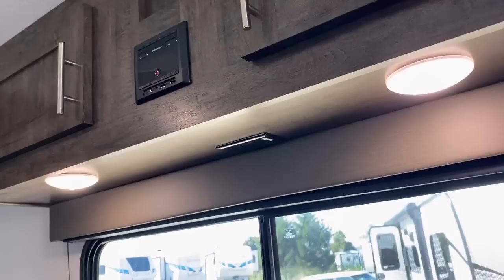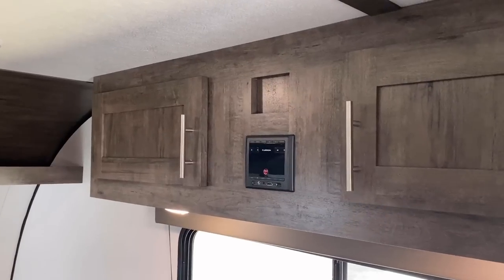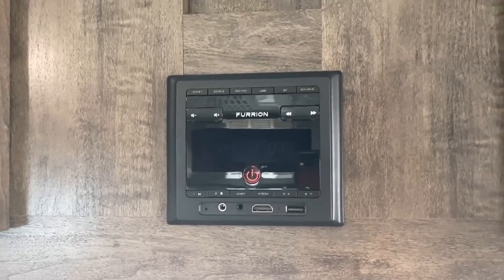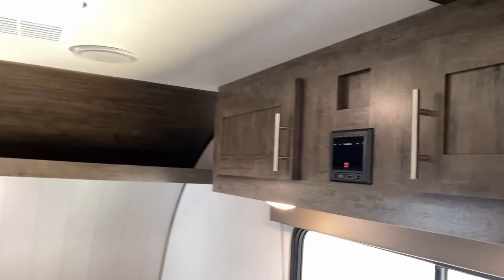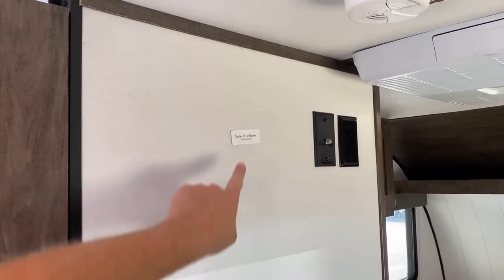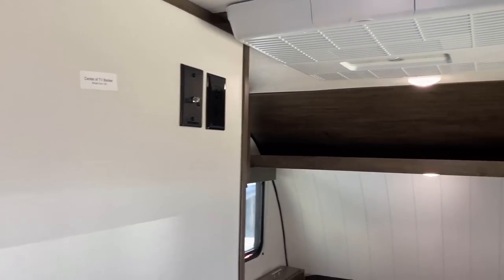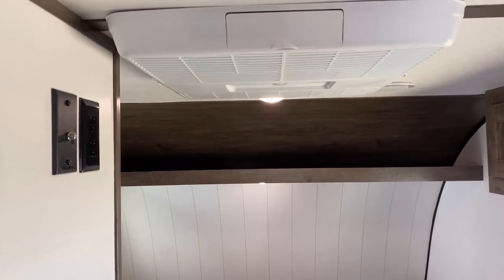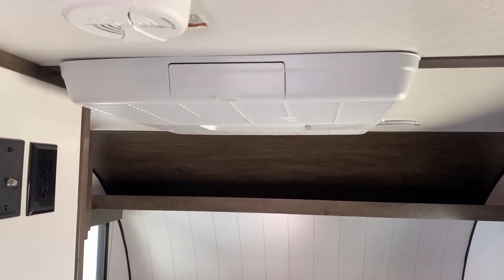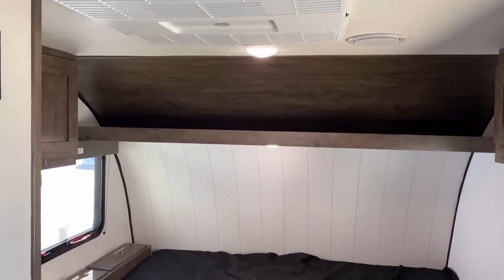Power outlets under there — solid. I would like to see some USB plugs, but one thing you can leverage is the fact that this AM/FM Bluetooth stereo has a USB charging plug on the front of it. Straight across from the sofa is where you could theoretically put a TV on the wall. I like how they do that — it actually says weight limit 12 pounds. I wish more manufacturers would do that; it's simple, it's smart, it helps get the idea across. You do have a full-size air conditioner, but these things are only about six-three or six-four inside. My head is nearly skimming the ceiling even without my shoes on — it's a little bit of a Henry headbanger up in this sucker.